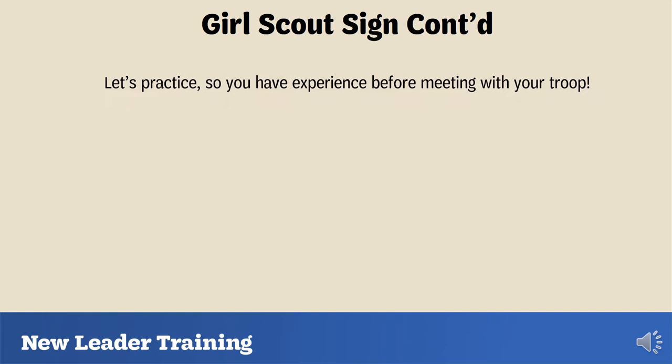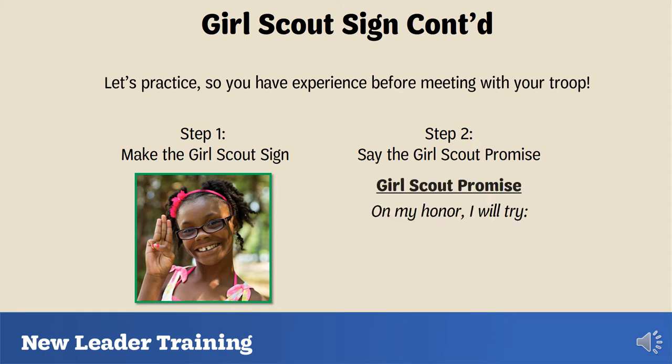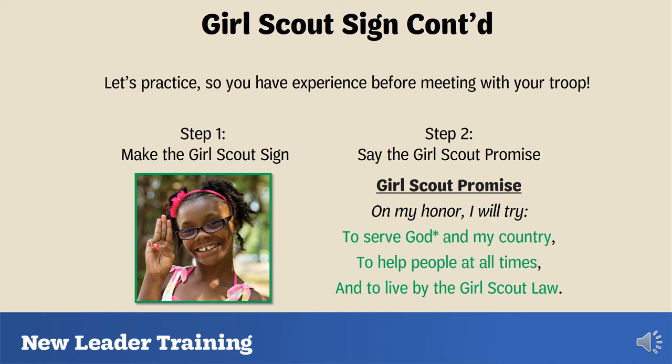To give you experience saying the Girl Scout promise while making the sign, we're going to practice together now. First, make the Girl Scout sign — with your right hand, put your thumb over your pinky with your three other fingers raised. Now say each line out loud: 'On my honor, I will try to serve God and my country, to help people at all times, and to live by the Girl Scout law.' Good job! That is exactly how you will practice it with your troop.